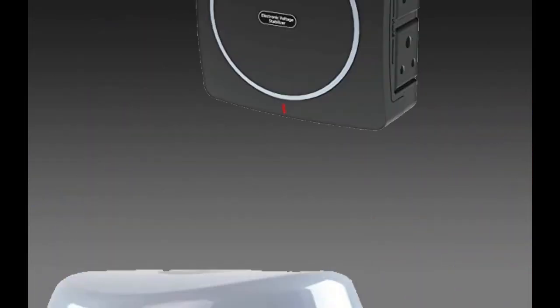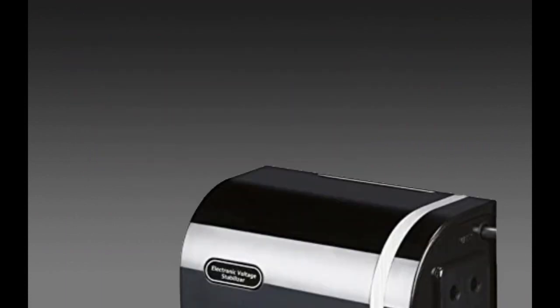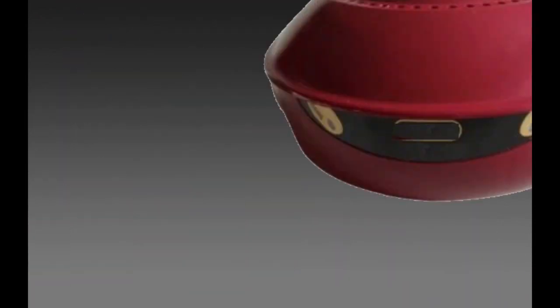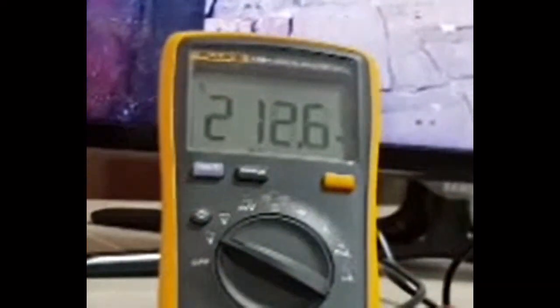There are a variety of LED TV stabilizers. Most voltage stabilizers just increase or decrease about 10 volts depending on power supply variations. That means LED TV stabilizers don't maintain the output as they claim to.